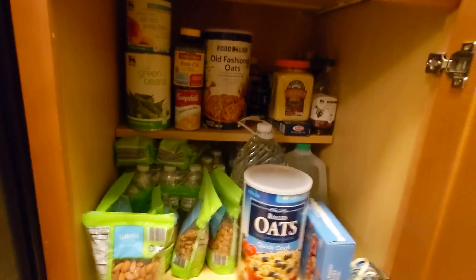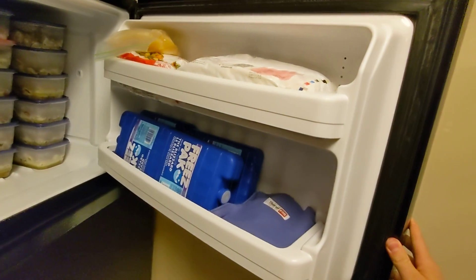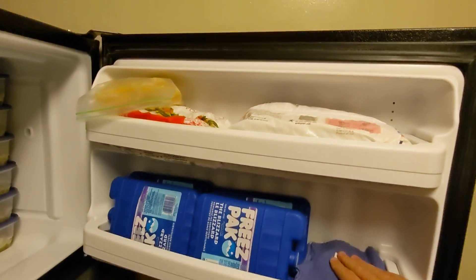Overall, that's pretty good — not perfect, but it's all right. And then I have my freezer: ice packs, like if I wanted to ice my shoulder or my elbow or something like that.